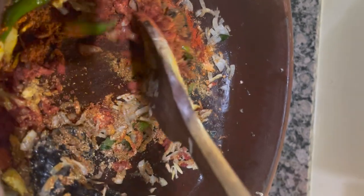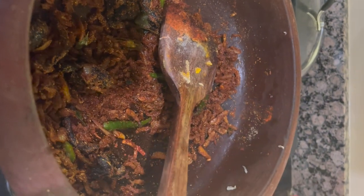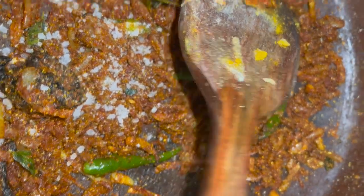Let's put the fish in a little bit, and let's mix the fish in a little bit.